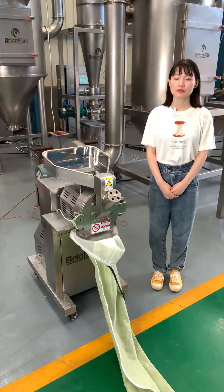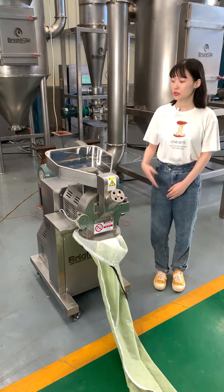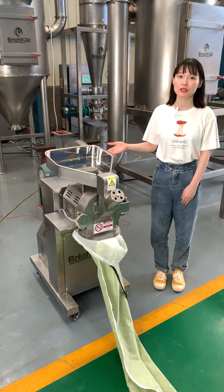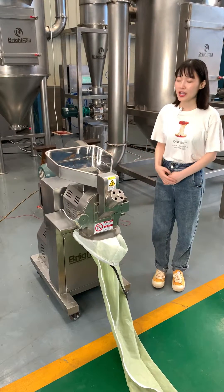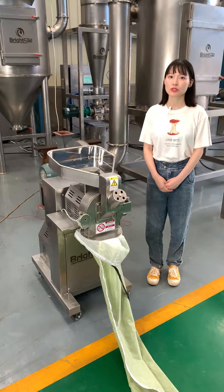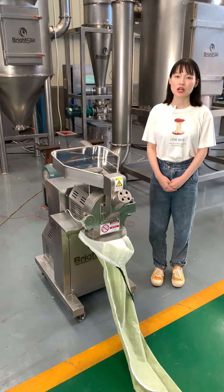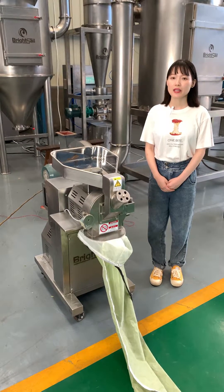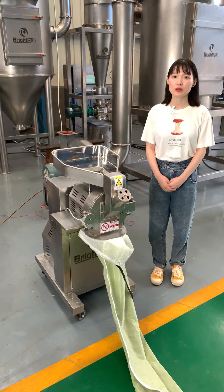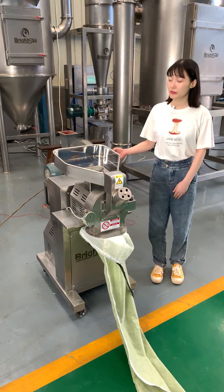Hello everyone, this is Vivian from Brightsell Machinery. Today I would like to introduce our high speed hammer mills to you. High speed means the rotor speed is much faster than any other traditional hammer mills. The rotor speed is about 8000 RPM. High rotor speed also means the powder size will be much finer than other traditional hammer mills.